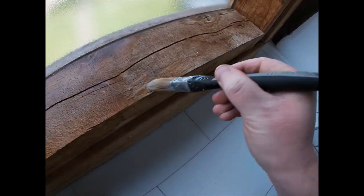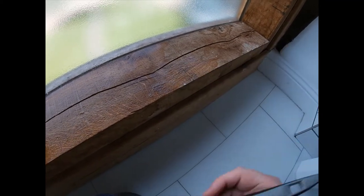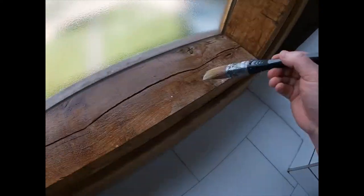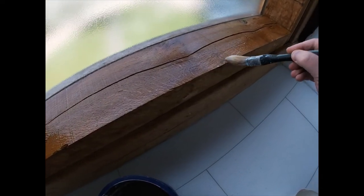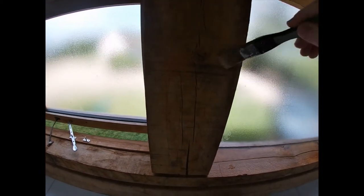Watch this black bit here — you'll see the stain start to disappear. Just keep this going. That's looking good. I'm going to put a bit on this front one here, just get that working in while we do some other areas. Let's just catch those drips.